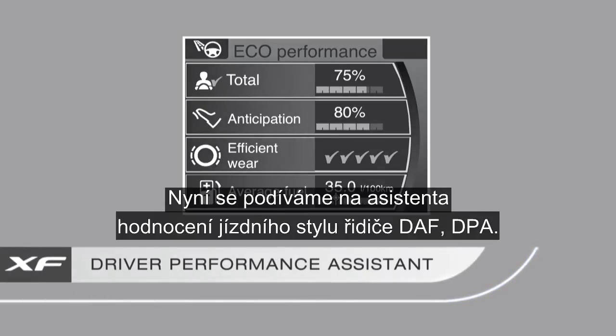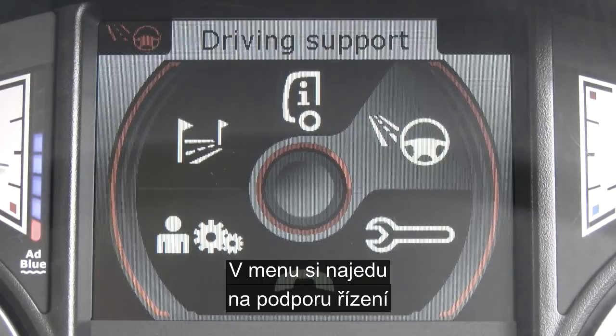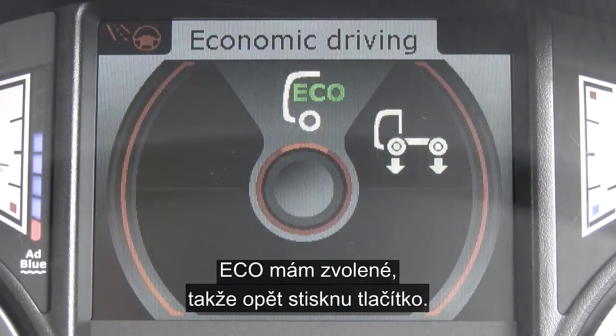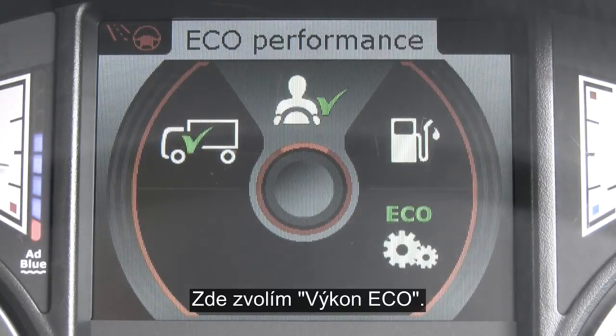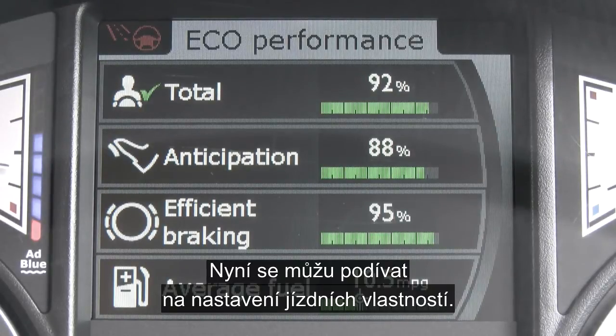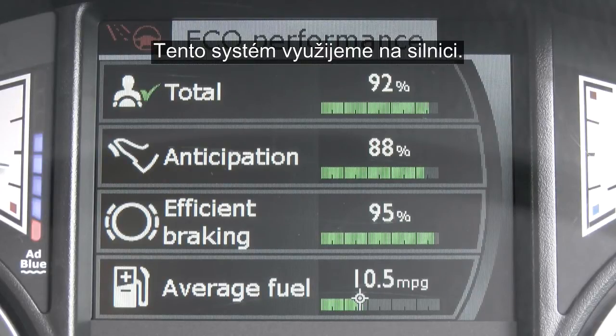Take a look at the Driver Performance Assist, or the DPA. Bring up the main menu, scroll down to driving support, and press the button once. Eco is highlighted, so press the button once. Then press eco performance again and there you can see your totals for efficient driving, anticipation, efficient braking, and average fuel. We'll be using this system out on the road.